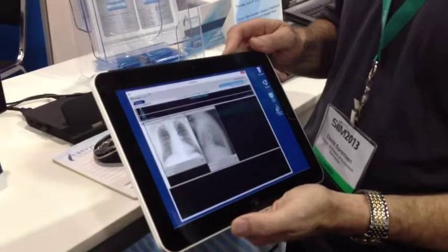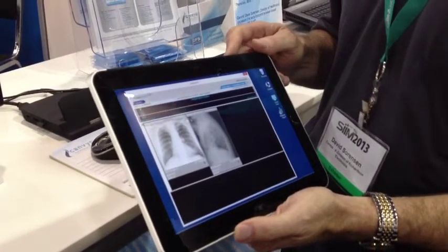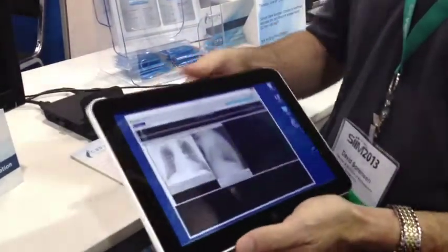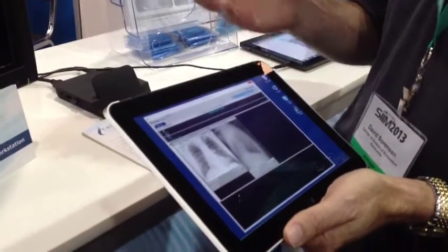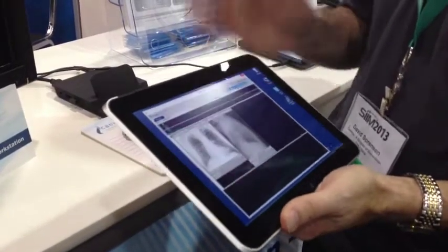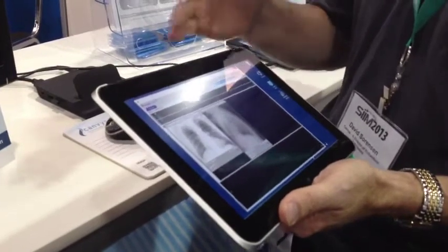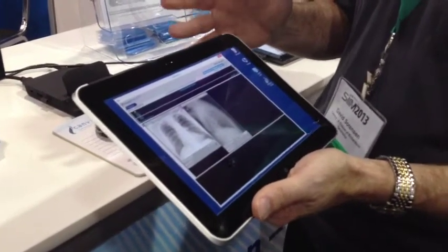Here's an interesting use case involving a tablet and a diagnostic display monitor. What we have here is an HP ElitePad 900 tablet with a medical imaging viewer. I could pull up an image and take a look at it, but like a chest image, you don't really want to be looking at that on this tablet — it's not ideal.